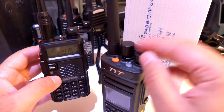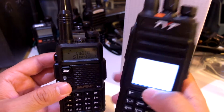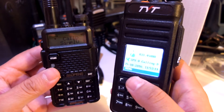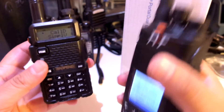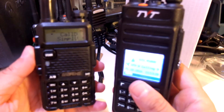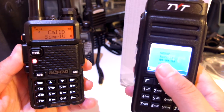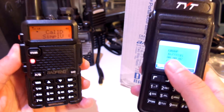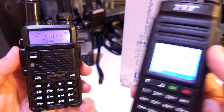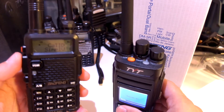What I want to do — I have programmed the same channel, the same frequency on both radios. I will key the Baofeng. It receives something — it shows the code of the group, it's a full call. But nothing comes out on this end.